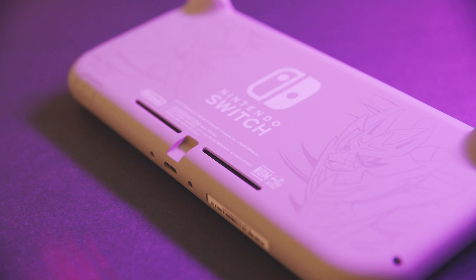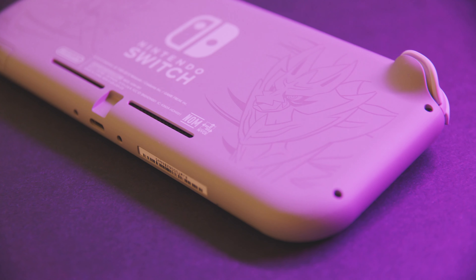On the back of the Switch, we have trace artwork of the two brand new legendaries from Sword and Shield made of reflective metallic paint that at certain angles really catches the light, making the design really eye-catching.